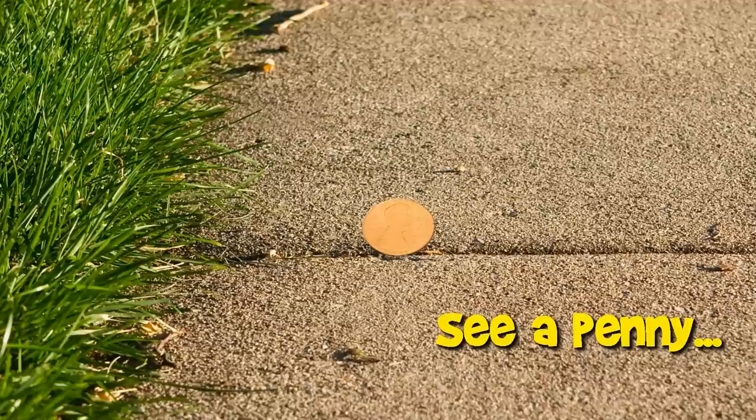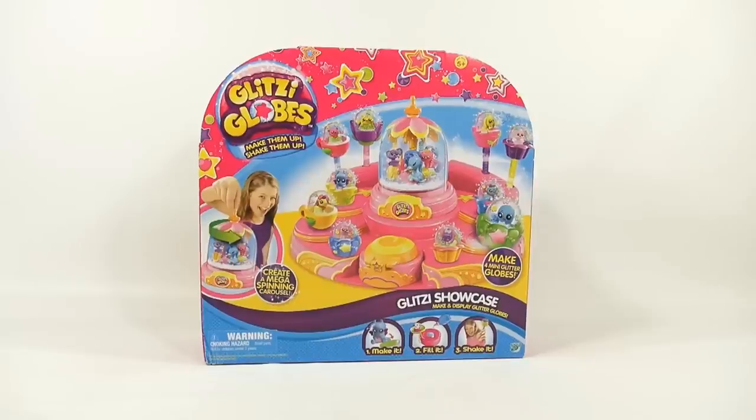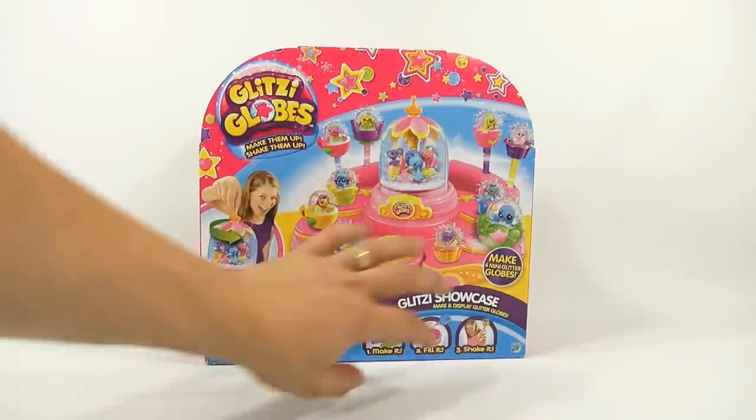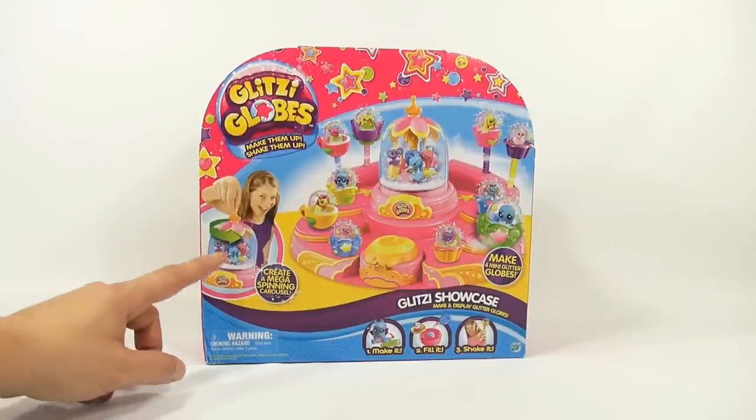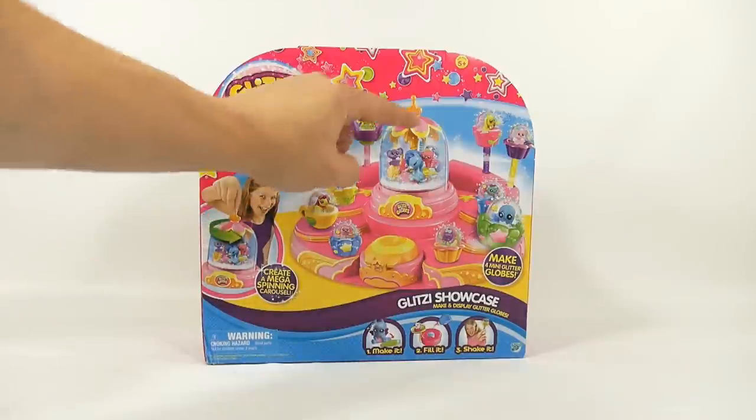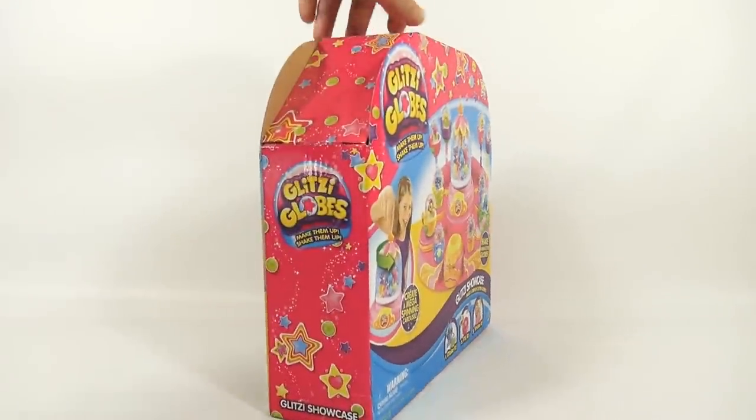You are now watching a Lucky Penny Shop product feature. Hey, it's Lucky Penny Shop and it's time for the Glitzy Globes Showcase. I have no idea what it's all about so I'm gonna learn as I go. It looks like you get this whole set here but I'm not sure. It says make it, fill it, shake it. It's from Moose Toys. We have a happy girl here — looks like she's spinning the center one, so we'll see what that's all about.